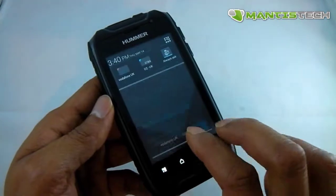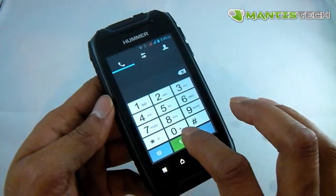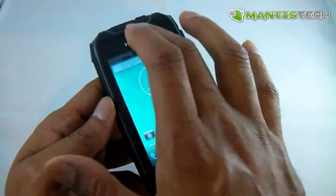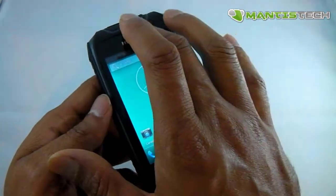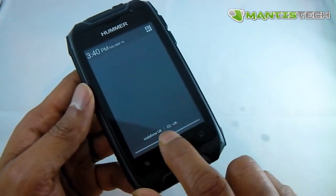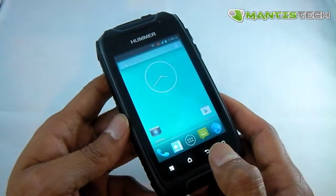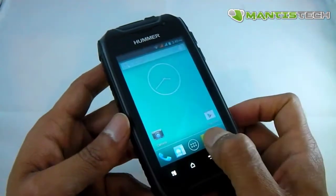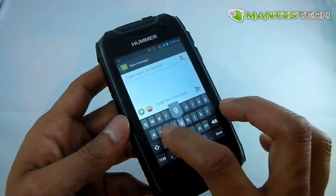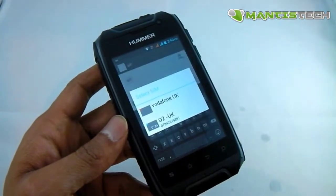If I want to make a call, I can call out from either of my two SIMs and choose which one to use. It's essentially like carrying two phones because both SIMs are active — I can receive and call out from each. You can see I'm on Vodafone and O2. Both are active, so if I get a call to either number I'll receive it. Texting works the same way — I get a choice of which SIM card to text from.